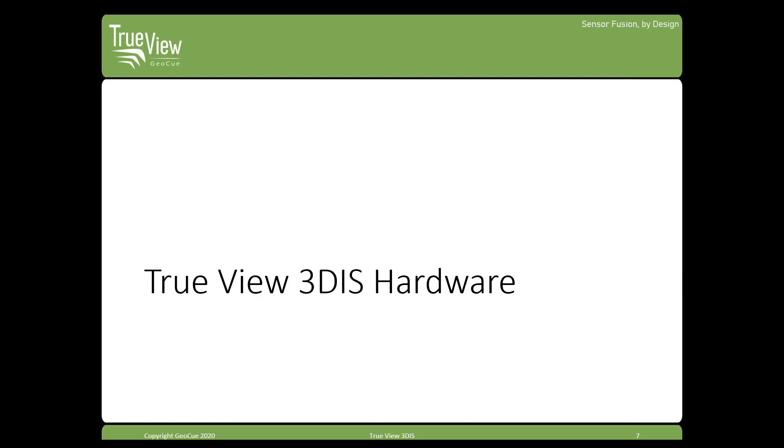The TrueView 3D IS, or 3D imaging sensor, is our brand name for the sensor product line. This includes the 410, 515, 635, and 640 sensors. We are going to be talking about each of these in some detail, and just for reference and a little bit of know-how, we'll go through some of the hardware on these.